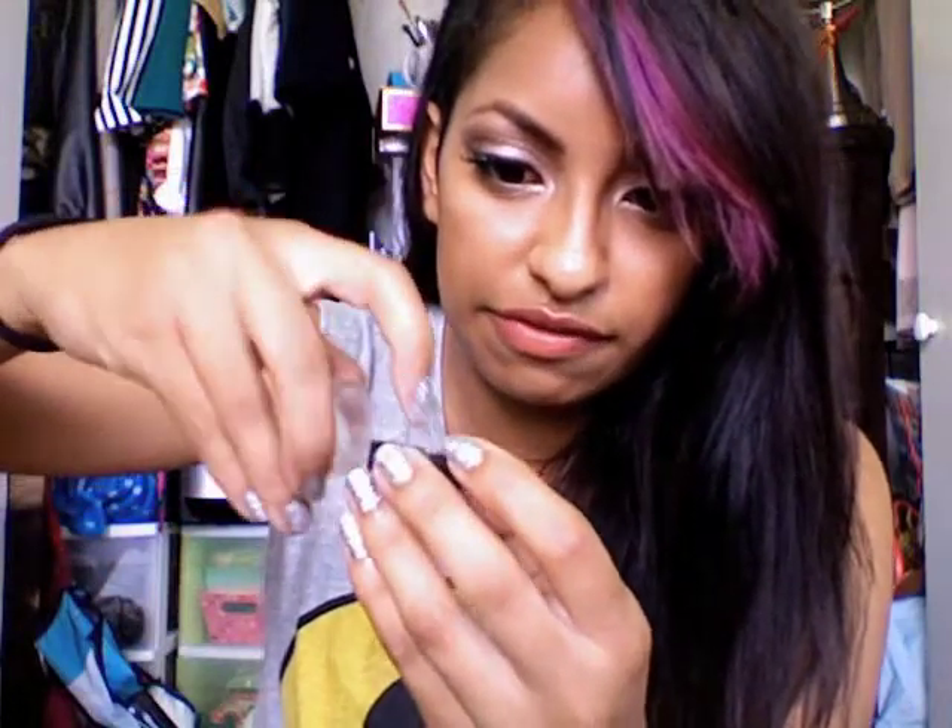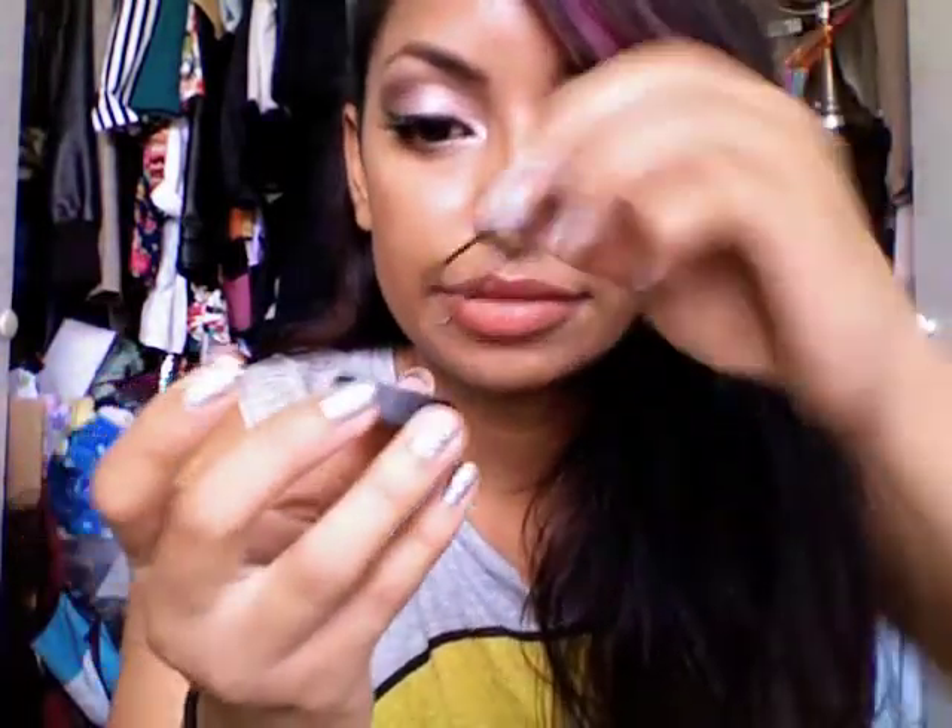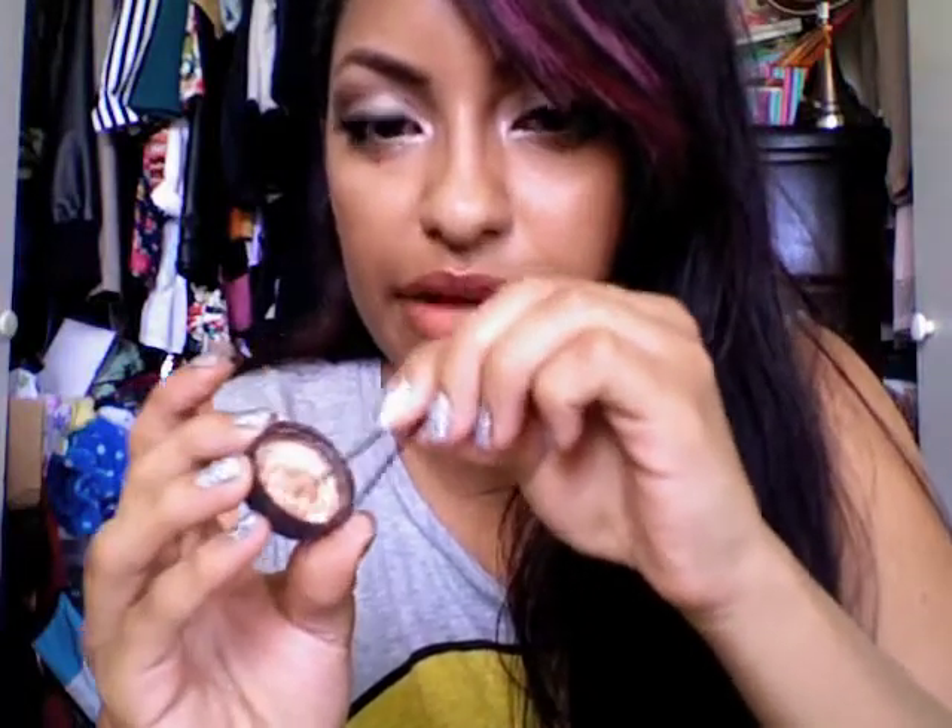I'm also going to use a MAC pigment in Stacked Too, which is like a goldy color. The first thing I'm going to do is take a little bit of this gold pigment and put some in the cap — you really don't need that much. The first method is to pour some gold pigment in the cap and then pour some of the face primer in there. You can use whatever you want to mix it, a bobby pin or a q-tip, but if you use a q-tip keep in mind it's going to absorb a lot of the product and you won't be left with much. I'm going to use a bobby pin to mix it.